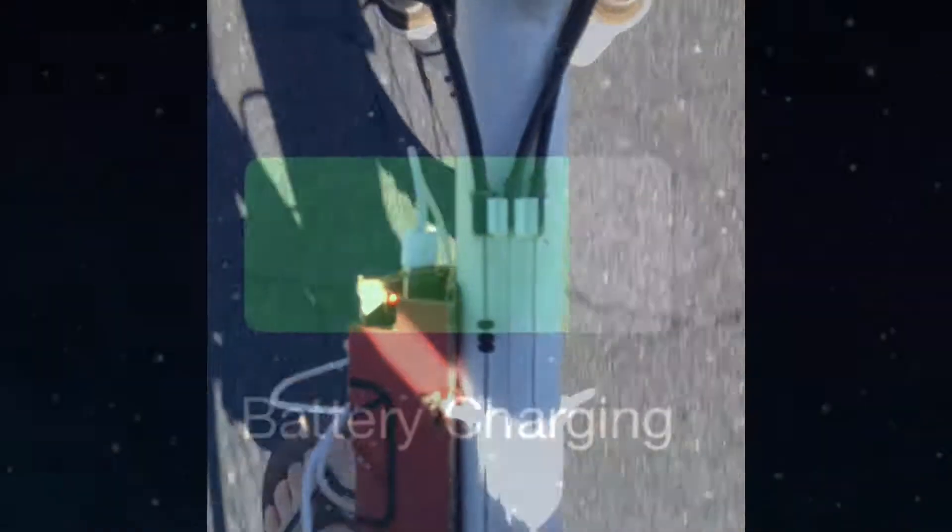This is the motor spinning, and this is the motor spinning in slow motion. As you can see, it's charging just fine.